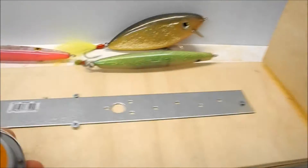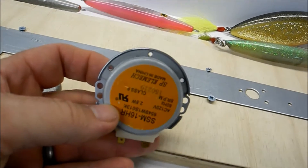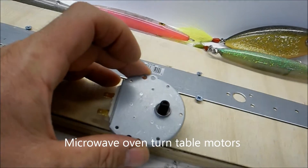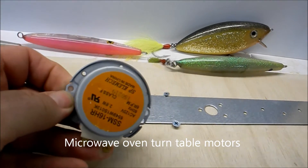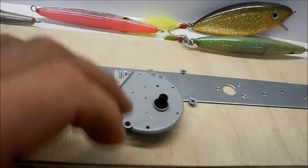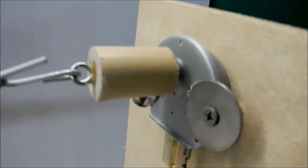The motor I got from eBay — it's six revolutions per minute, basically a microwave oven motor. I think I paid six or seven bucks for it. I mount that up on the headboard and put some fender washers on there so the motor won't pull apart.